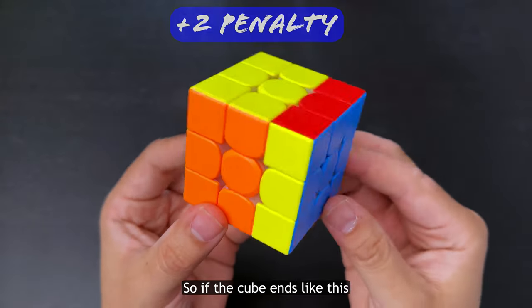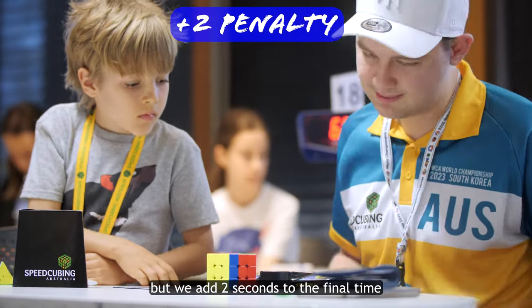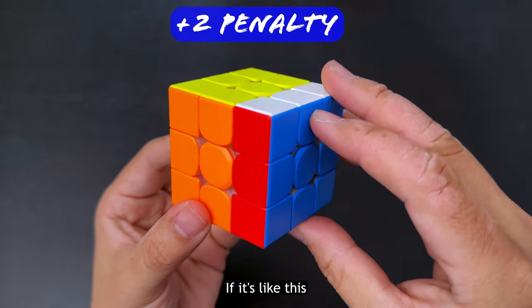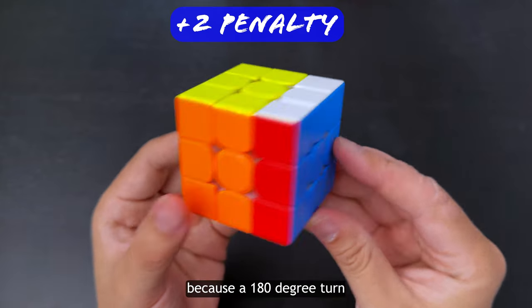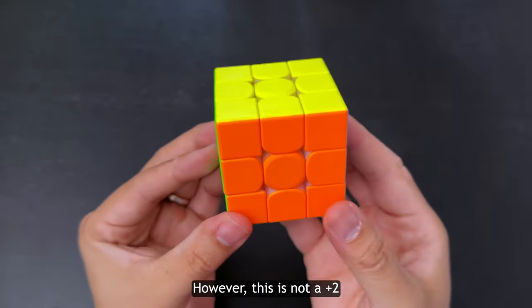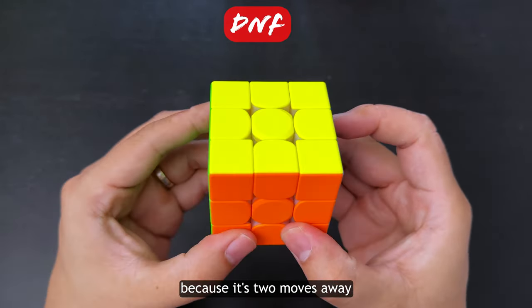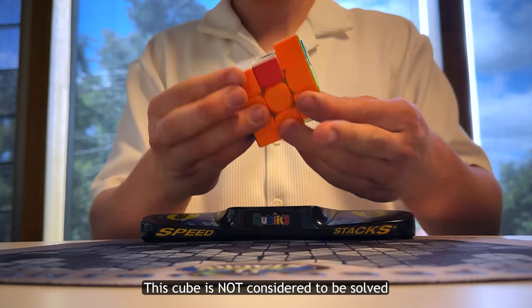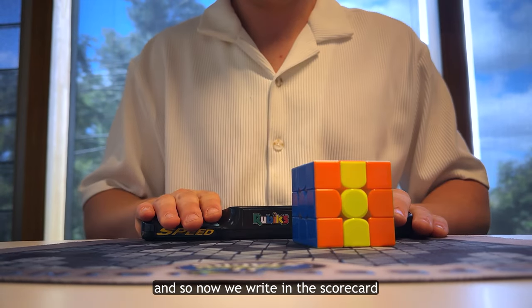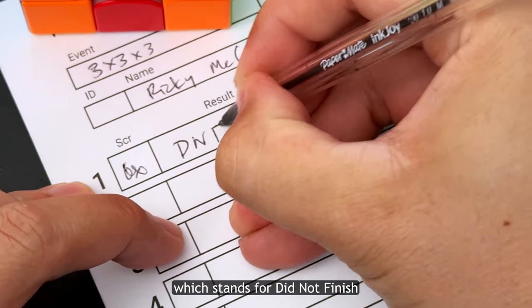So if the cube ends like this, it's a plus 2 penalty — it's still considered solved, but we add 2 seconds to the final time. If it's like this, it's also a plus 2 because a 180-degree turn is still considered one move. However, this is not a plus 2 because it's two moves away from being solved. This cube is not considered to be solved, and so now we write in the scorecard DNF, which stands for did not finish.